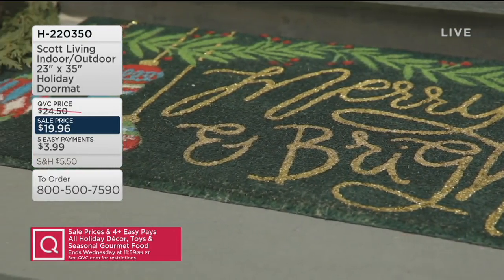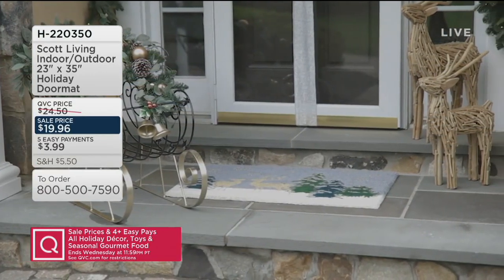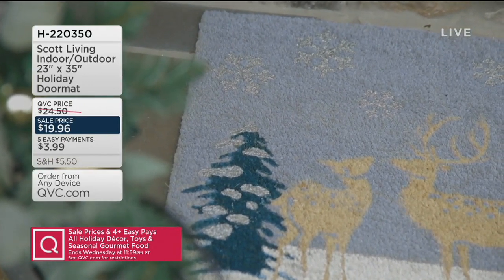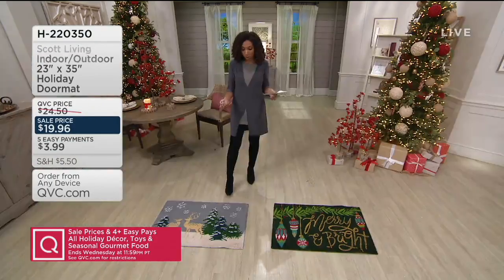I like doing small things like this — changing out decorator pillows, changing out mats like this. They're simple touches, but they add that holiday cheer. And this one, because it is that coconut husk, is super durable.